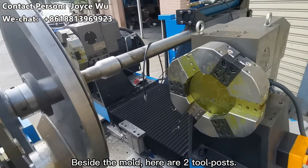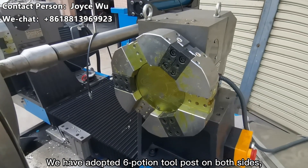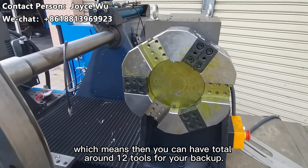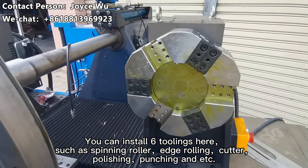Besides the mold, there are two tool posts. We have a W2 portion combo size, which means that you can have spare tools for backup. You can install new tools here, such as a trimming cutter, hydraulic cutter, polishing tool, punching tool, and more.